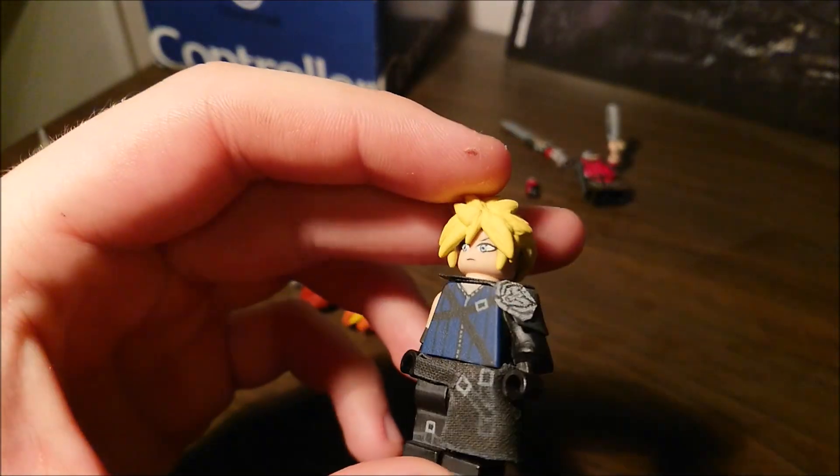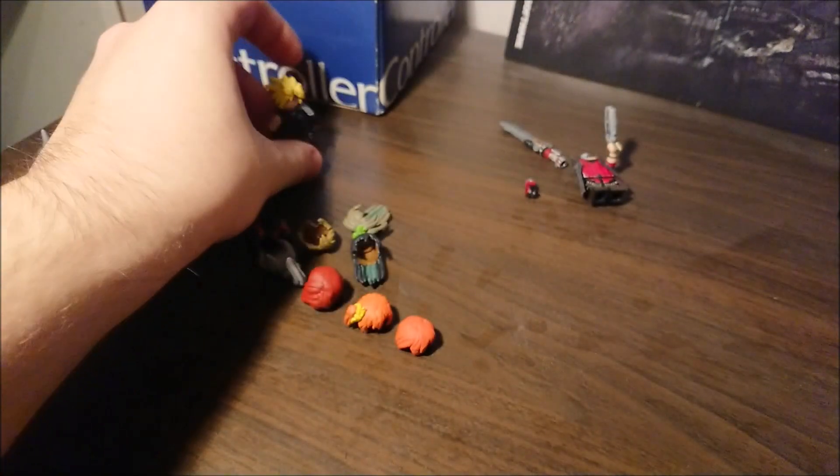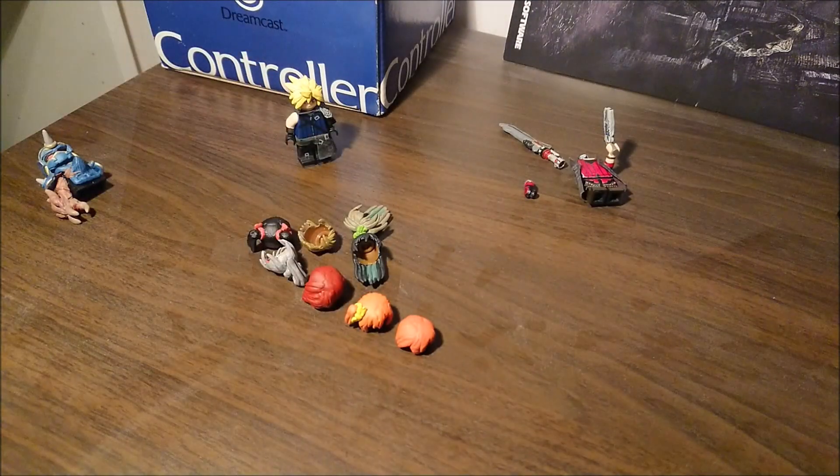I also recently finished my Cloud from Advent Children in flesh with the new sculpt. I don't have a sword for him though, but I'll make one at some point — just not now. I'm probably just gonna shoot a video without it. So anyway — progress. Not too much, but acceptable. See you next time.